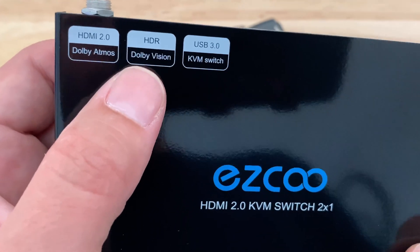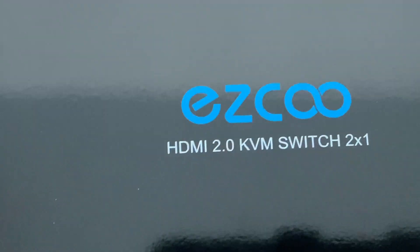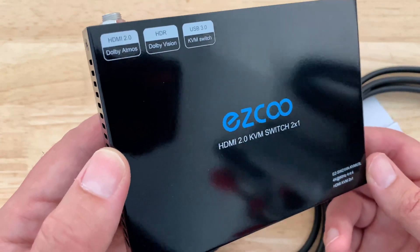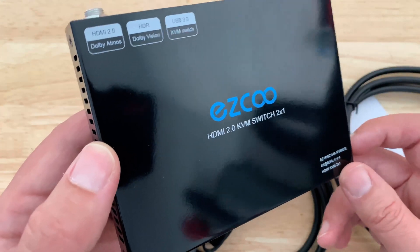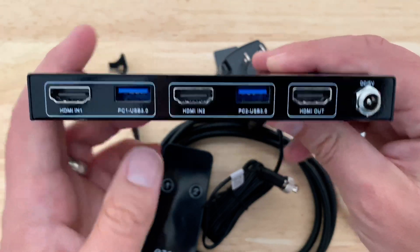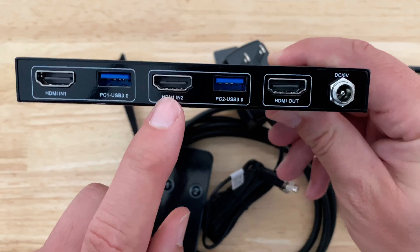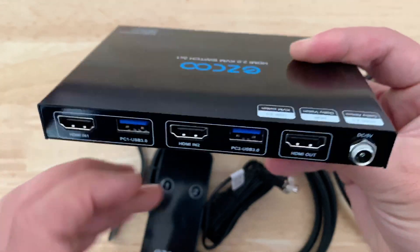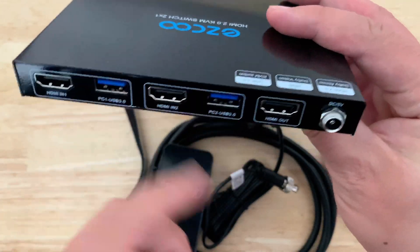You'll notice right away you have Dolby Vision, HDR, Dolby Atmos, so it could potentially be used as a full-blown audio-video receiver switch if you're cutting over to two different monitors, which is kind of nice. If it's full-blown 4K, Dolby Vision and whatnot, you don't lose any quality. You have two computers and you just want the maximum experience from each computer going to your screen.